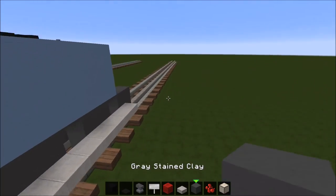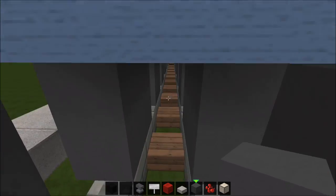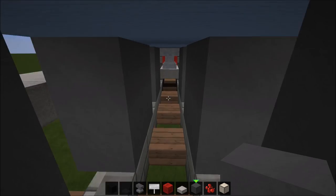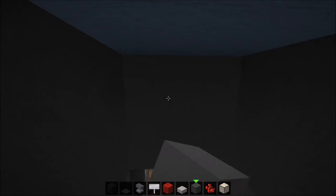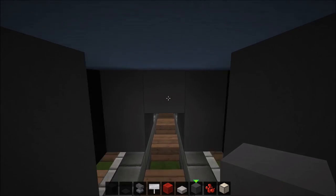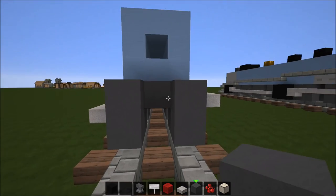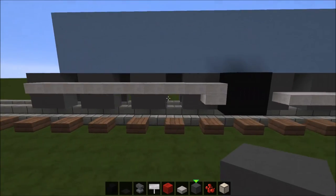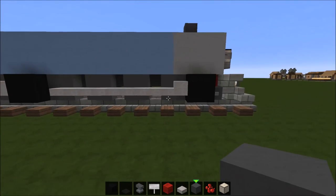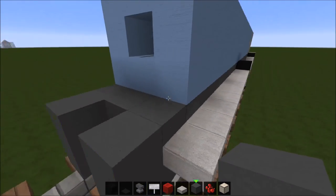Now we're going to fill in this part over here with gray stained clay like this, so you can't see through the whole bottom of the train — because if you can it just looks really bad. So you can see it from the side but you can't see through it, and it looks like the wheels are actually connected to something.